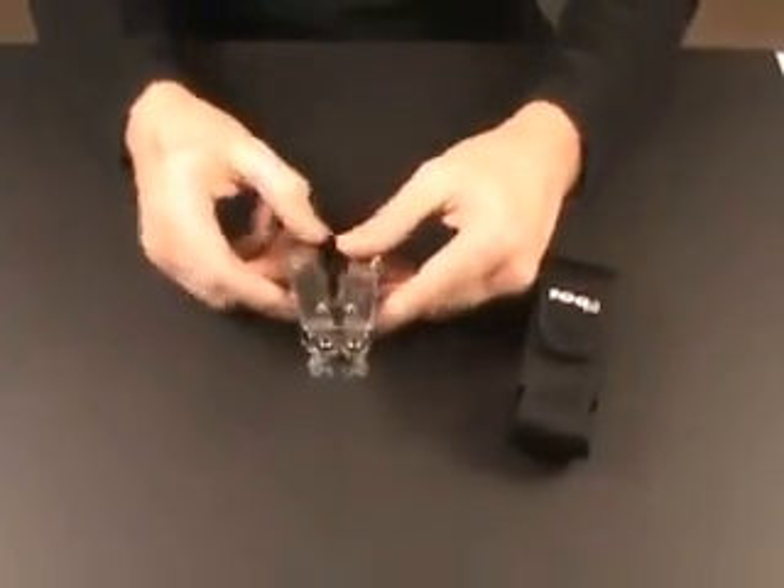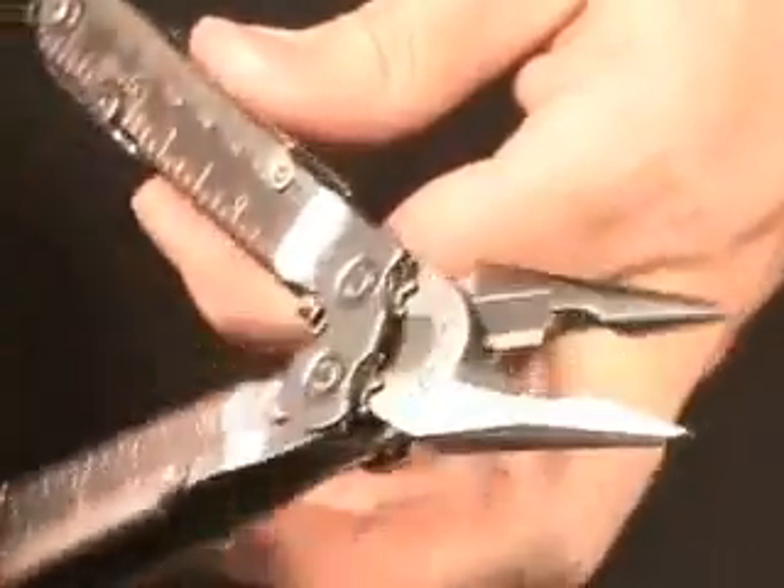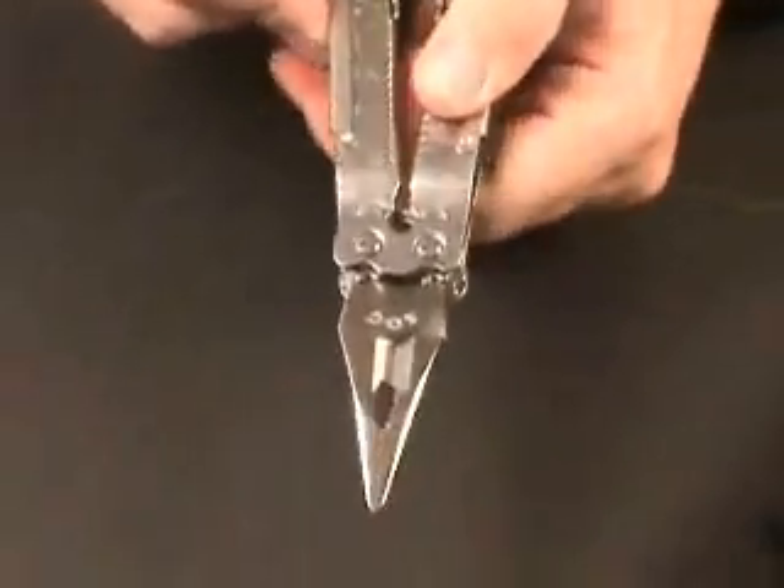Once you open it up here, you can see the compound leverage. This is a patented feature that SOG has on the multi-tools. It allows you to apply an incredible amount of force — twice the force, really, of other multi-tools.